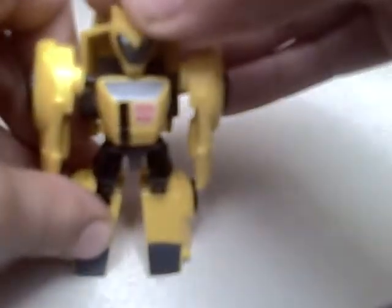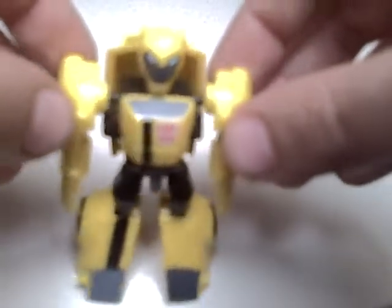It's a nice little robot mode for Bumblebee. Autobot symbol, nice face sculpt, the arms are articulated — he's got good articulation. The head goes up and down, but it can't turn.